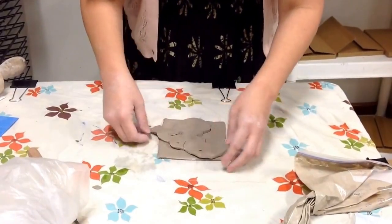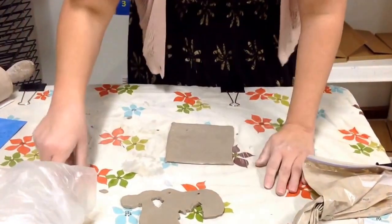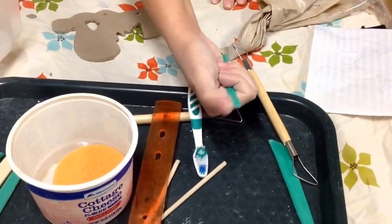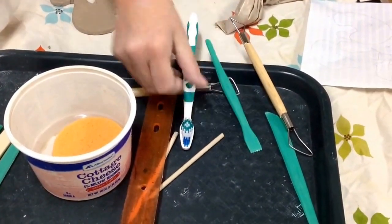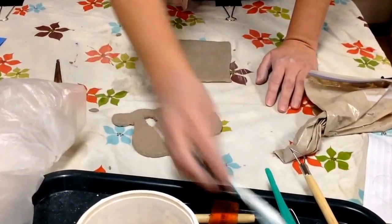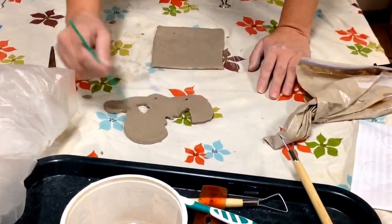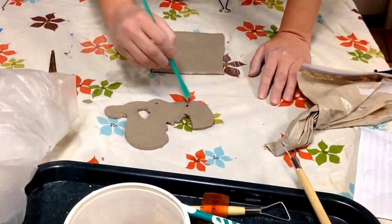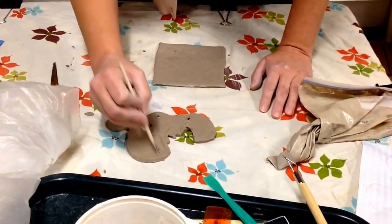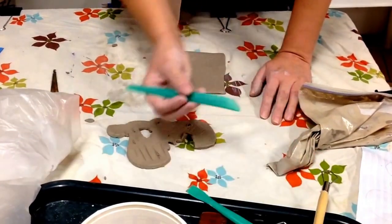I now need to attach my word. As we can see, the word hangs out a little bit — that's okay, but we don't want it to hang out too much. So I'm going to score. You can use the toothbrush as a scoring tool, or you can use any tool that has kind of zig-zaggy tops. You can score with the toothbrush, or with the zig-zaggy tool. Basically you want to make scratches into your clay. You can also score with the scribe — that's the wooden stick-looking thing.